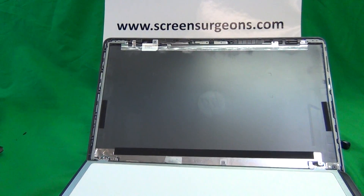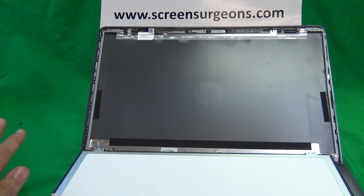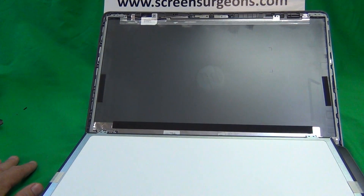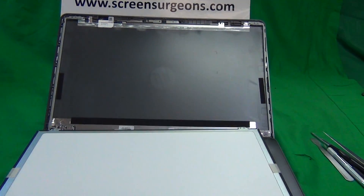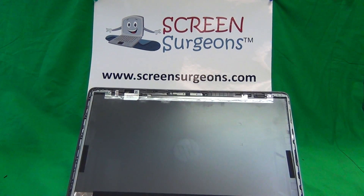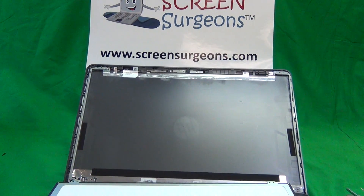You can order both versions from us at Screen Surgeons, and what you get with us is this exact toolkit comes free with the screen. We also have a compatibility guarantee — if you order the touchscreen we guarantee it'll be compatible, as well as the non-touch version. To order from Screen Surgeons go to www.ScreenSurgeons.com. There will be a short form to fill out on the front page to guide you to the right screen, and we also have online support standing by.